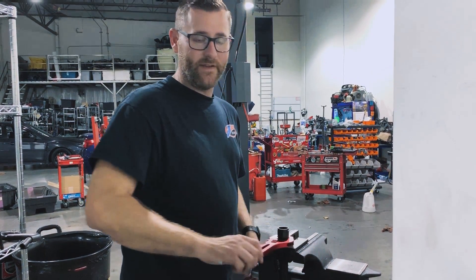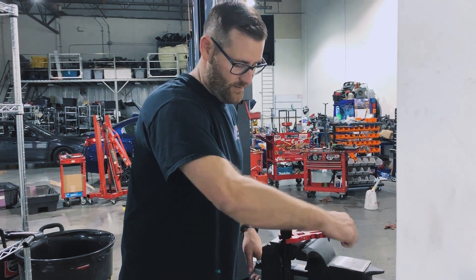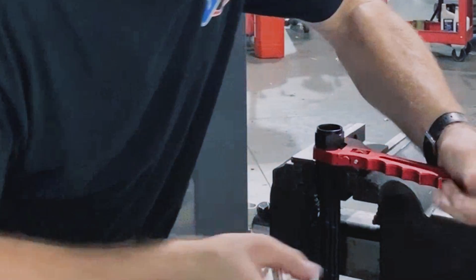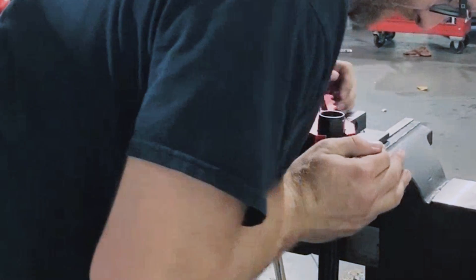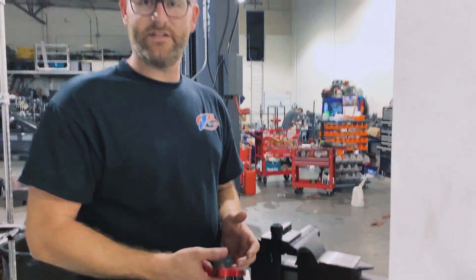Now we're just putting the connector together. Got a little lube on there, got it nice and tight. Bringing it down with the AN wrench. That's all there is to it.